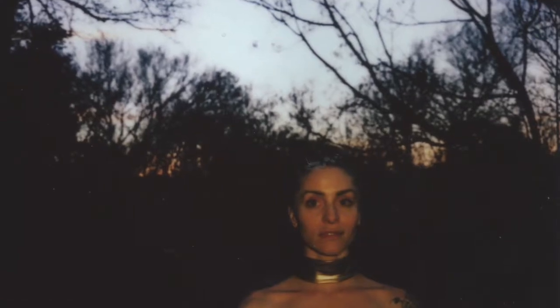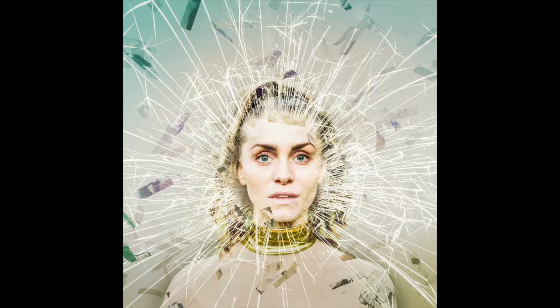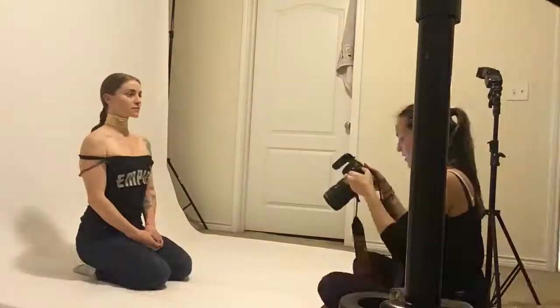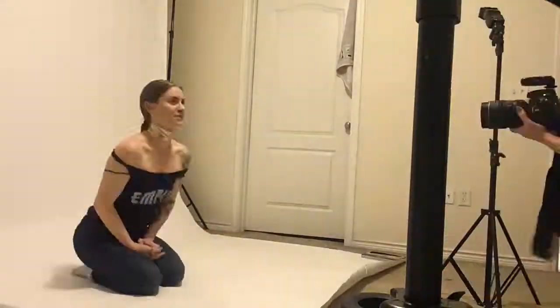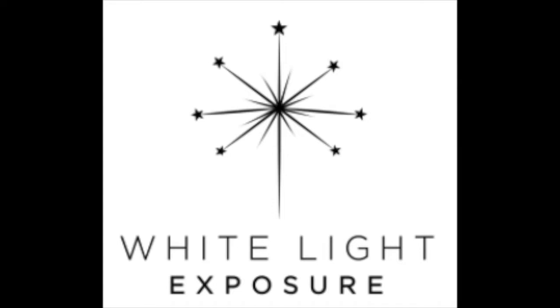We wanted it to front the debut album looking like a catalyst and I wanted my mug to look like I'm getting a breath of fresh air, which is what finishing this project feels like. I'm so proud to have Letitia on the team — she is one of my most driven and diligent friends. Y'all go check out the rest of her work at WhiteLightExposure.com.